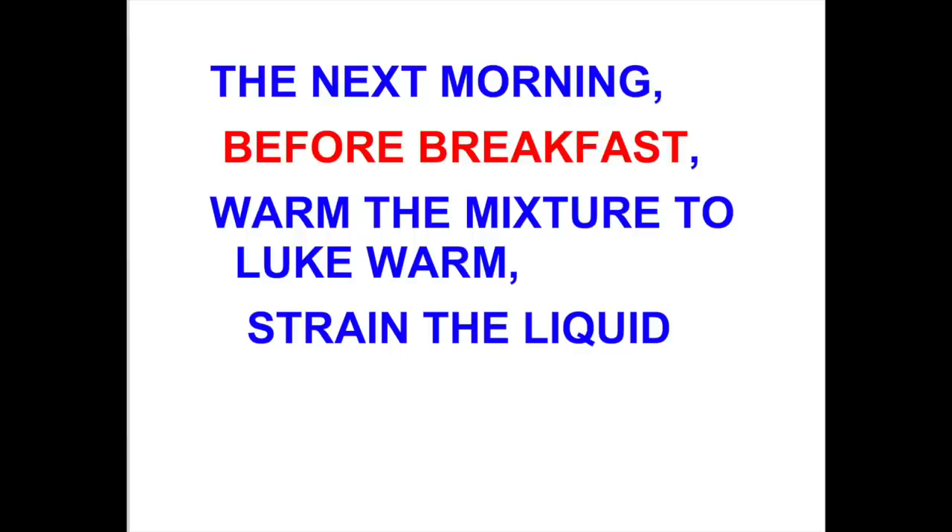To get the most benefit out of this drink, you want to do it on an empty stomach, so that's why I'm saying do it first thing in the morning.